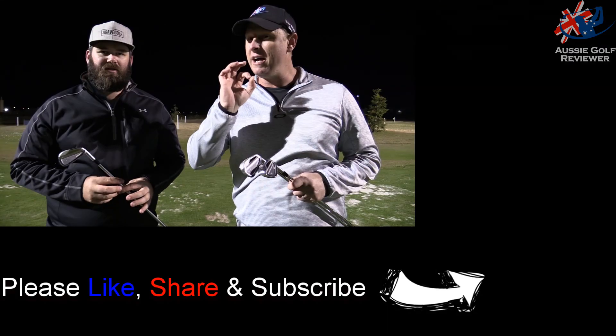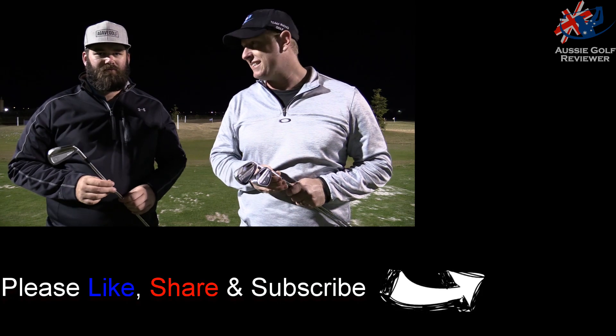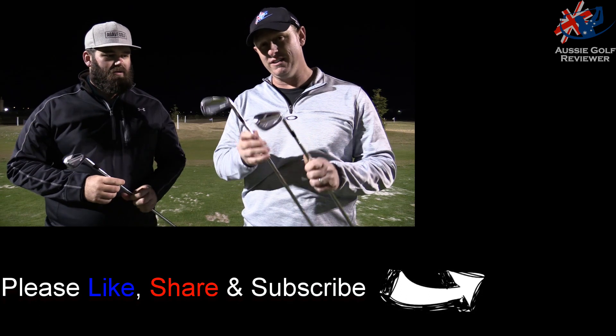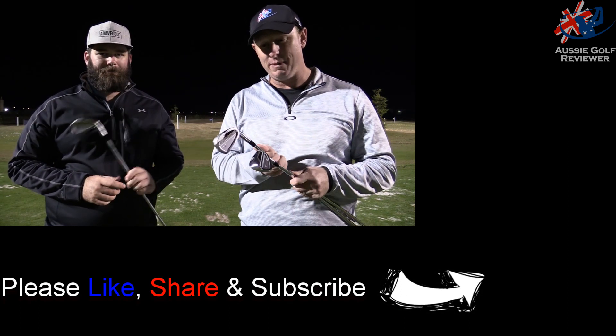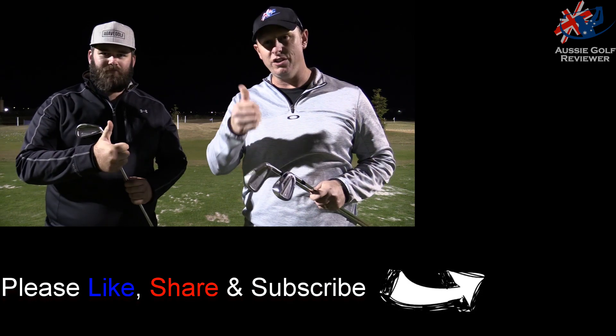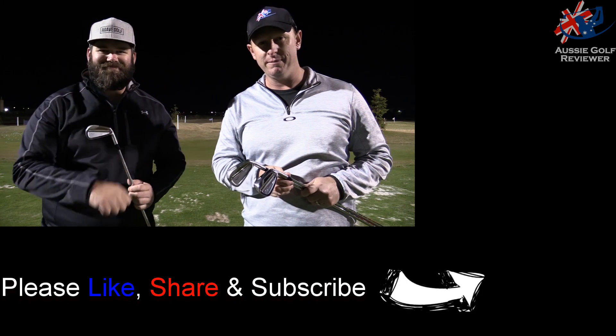Get fitted. Even if you're a JPX 900 Hot Metal guy, have a look at the blades — have a hit of the blades because they are something special, just another world. Beautiful. Thanks for checking the video — like, share, subscribe. Check out the MP18 range and the other MP18 videos. We'll see you next time.